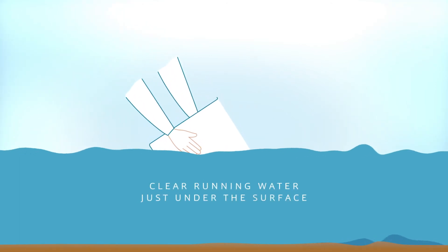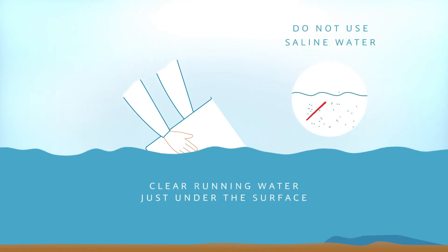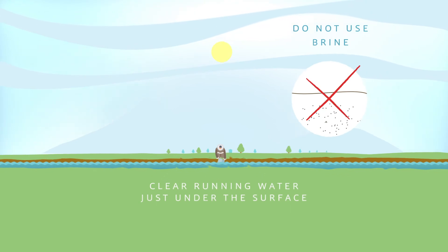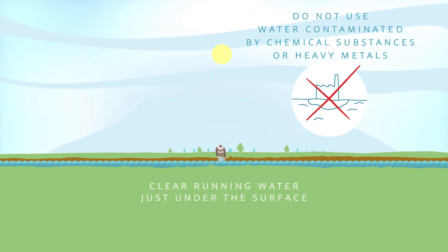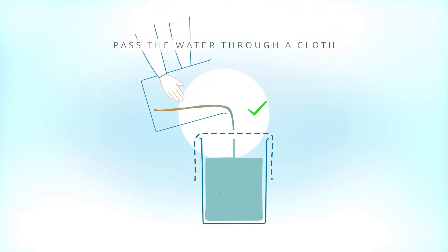We recommend using the cleanest and clearest possible water when filling the Orisa container. Opt for running water where possible, collected near the surface rather than stagnating water at depth. Pass the dirty water through a cloth before filling the Orisa container.